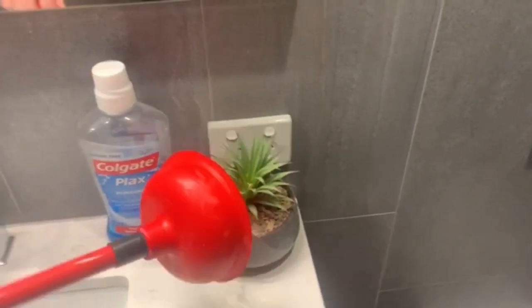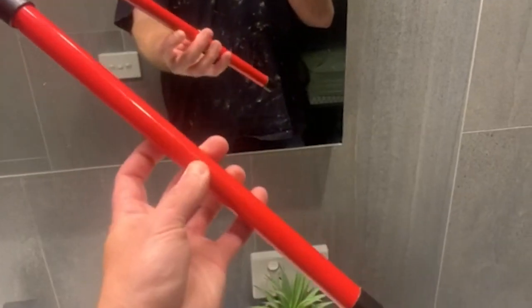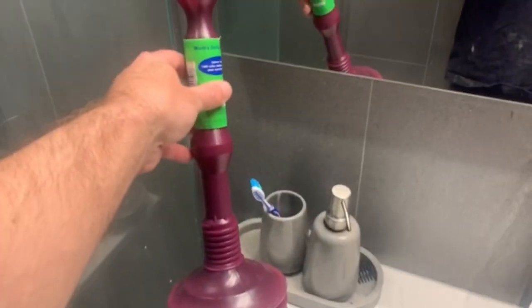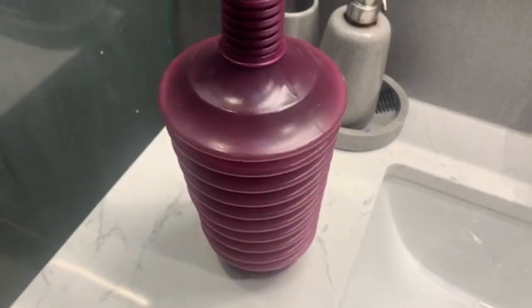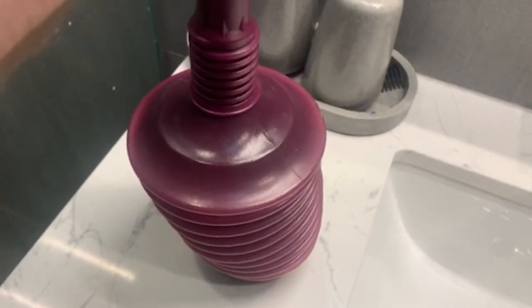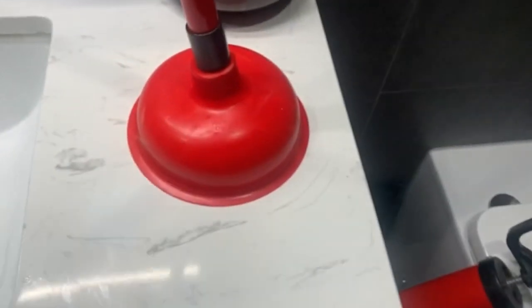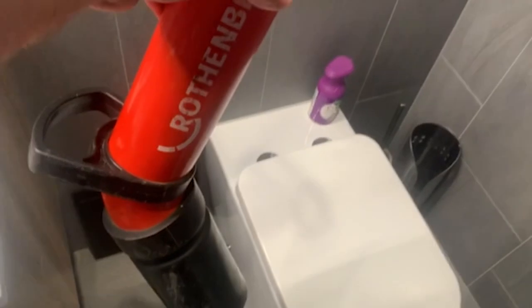Most of you probably know this plunger — it's the one we all grew up knowing. It's still a good plunger; there's nothing wrong with it. It's the OG. The first evolution of plunging, at least for me as a plumber, was when this larger one came out — it's about ten times the size, so I can't even push it down flat. It creates much more force, but the original still works.